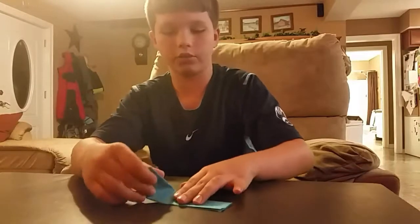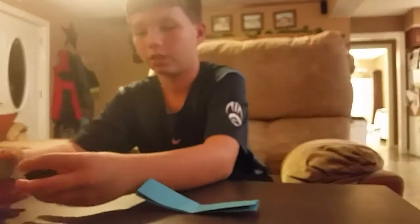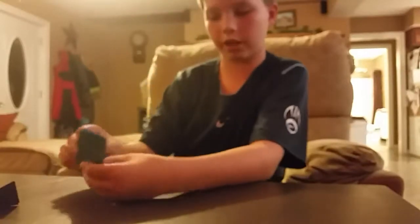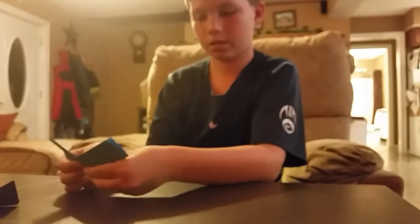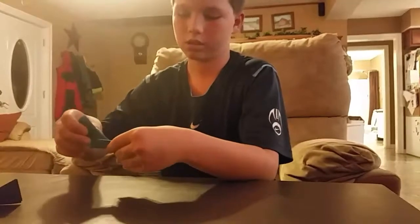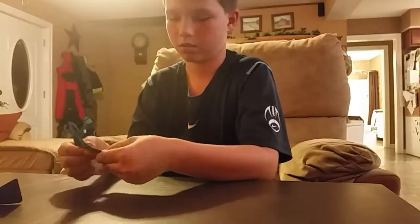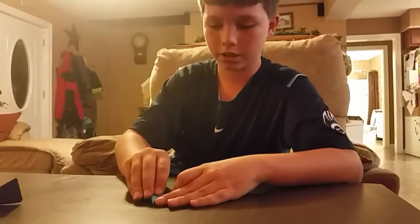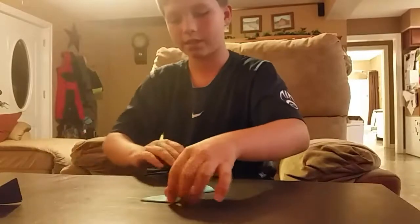And then you have to fold it the opposite — so on this one you folded the right one down and left one up. On this one you fold the right one up and the left one down. Then you flip it over and fold the outside edges in to the point.